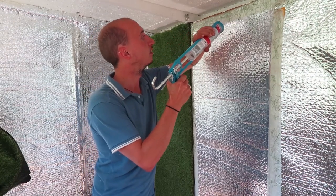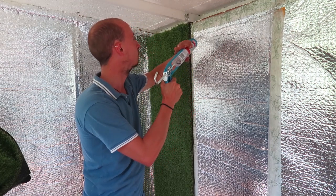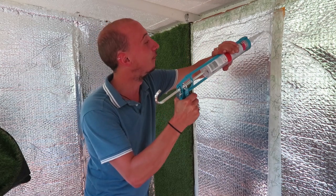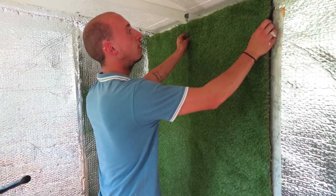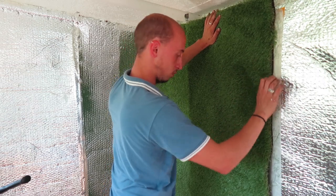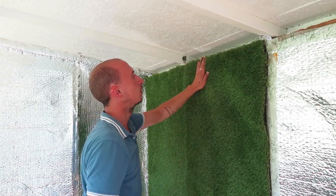The artificial turf was a bit more difficult — it's quite heavy. William used three methods to fix it to the walls. He firstly used double-sided carpet tape all around the edges of each panel of insulating foil. Then he used a glue gun going from left to right and back again all over the insulation material. And once the artificial turf was fixed with the glue and the carpet tape, he then nailed it to the shed walls to make sure it stays in place.